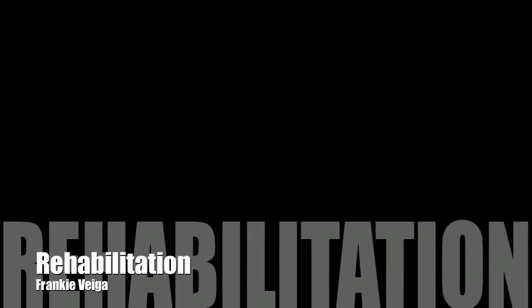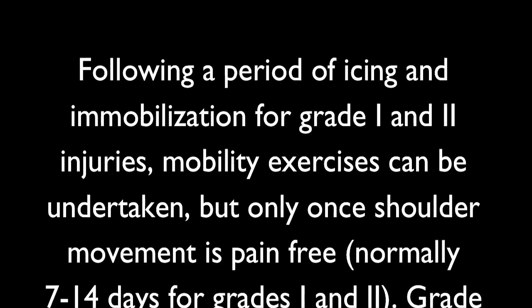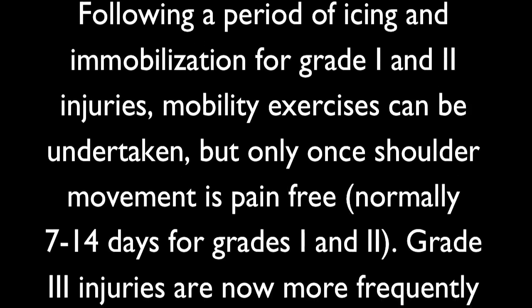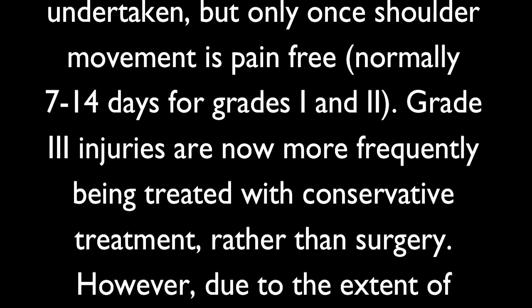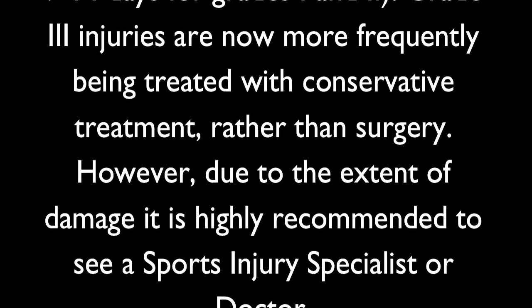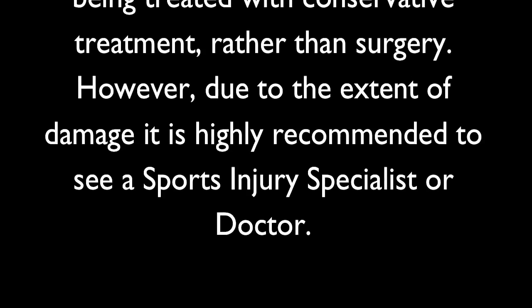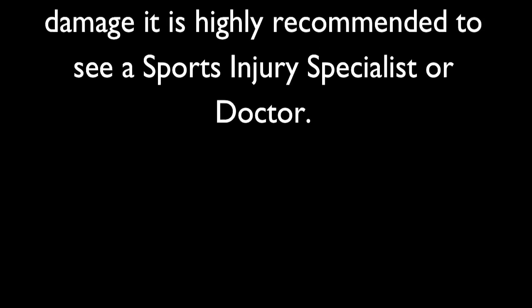Rehabilitation by Frankie Vega. Following a period of icing and immobilization for grade 1 and 2 injuries, mobility exercises can be undertaken, but only once shoulder movement is pain-free, normally 7 to 14 days for grade 1 and 2. Grade 3 injuries are now more frequently being treated with conservative treatment rather than surgery; however, due to the extent of damage, it is highly recommended to see a sports injury specialist or doctor.